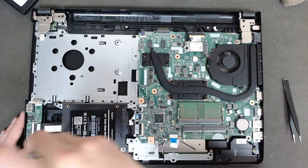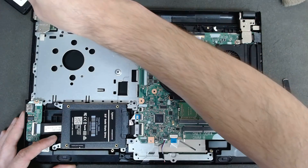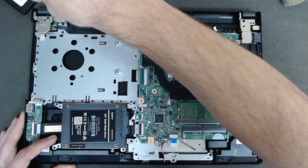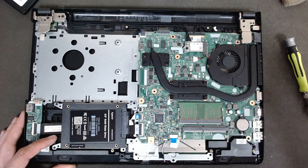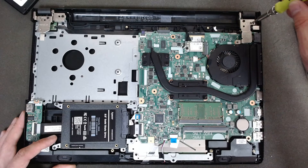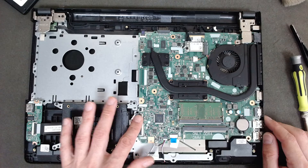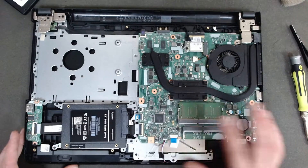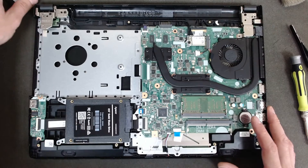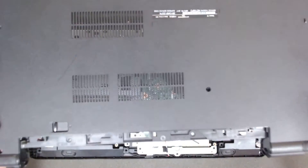Always check the hinge screws — with time they get loose. We have a broken plastic here, but nothing major. Basically that's it; just double-check the fan connector and the hard drive cable. Now we have to put everything else back together.